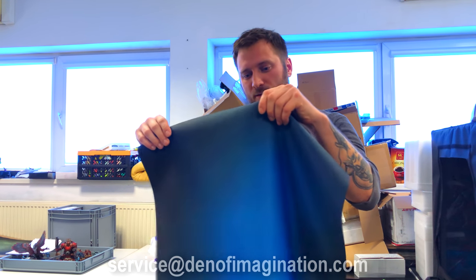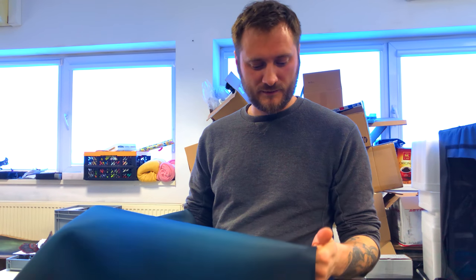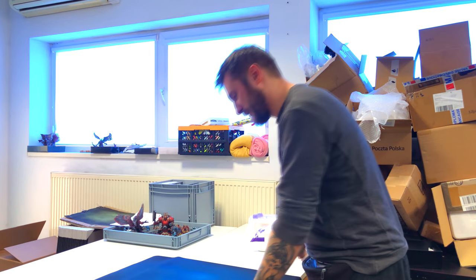We were really sad about that, and we thought to ourselves — screw them, let's do some ourselves. And we did! We made a special photo background from rubber, basically the same material used for mousepads. All of our new gallery photos are made using those backgrounds, and we will be producing and selling them.